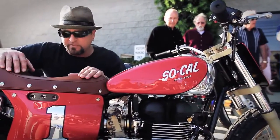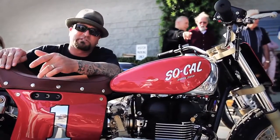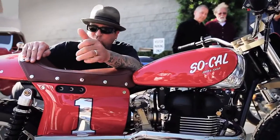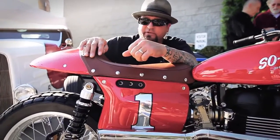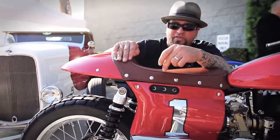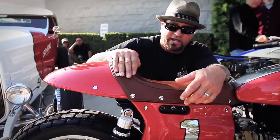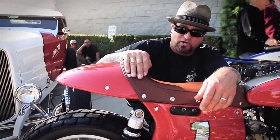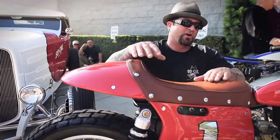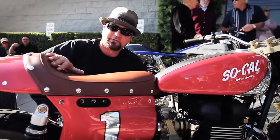And we carried it so far as to kind of mimic the early SoCal belly tank with the brown leather seat. Typically bikes have black seats. We did this one in brown leather, which is a throwback to the 1948 with Alex Exidious and his belly tank Lakester that he ran at Bonneville and Muroc and El Mirage. So we're trying to maintain that same theme and that same flavor and feel with this bike.